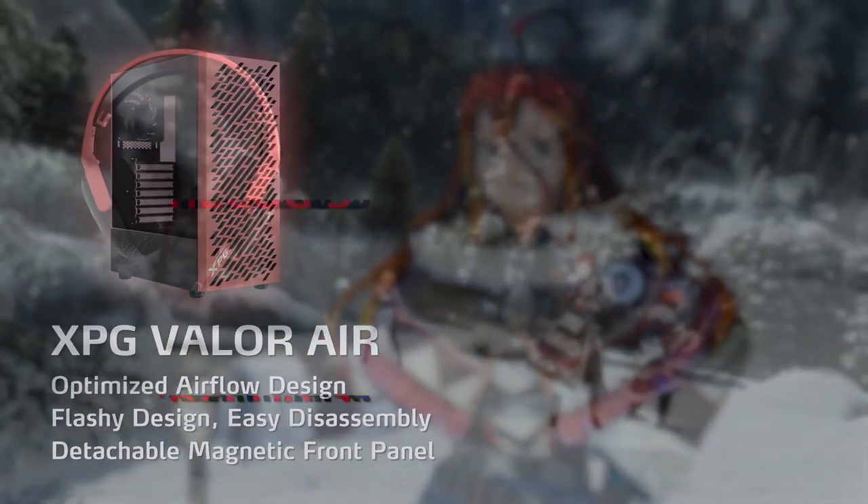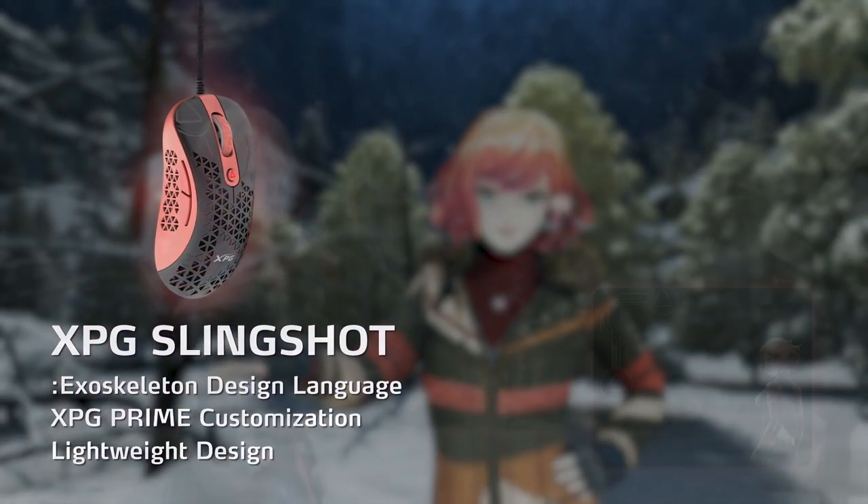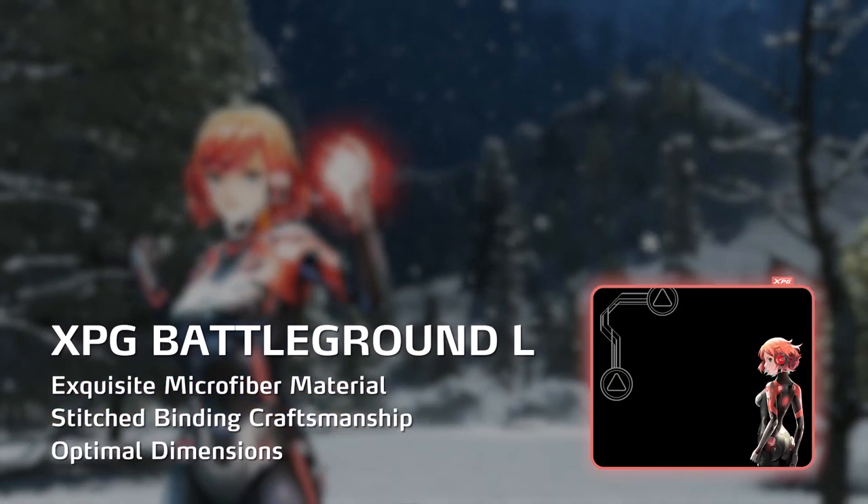What is up, good people? This is Jay. In this video, we will be checking out the Mira Edition Valor Air Midtower Chassis, Precog S Gaming Headset, Mage Gaming Keyboard, Slingshot Gaming Mouse, and the Battleground L Gaming Mouse Pad. So, let's get it started.